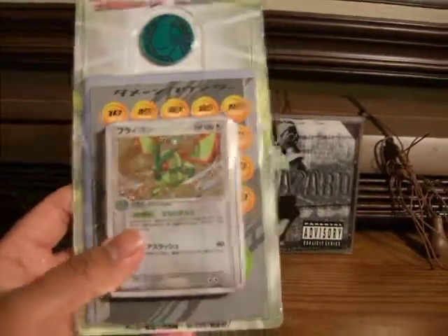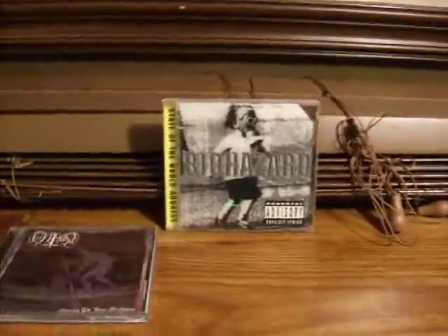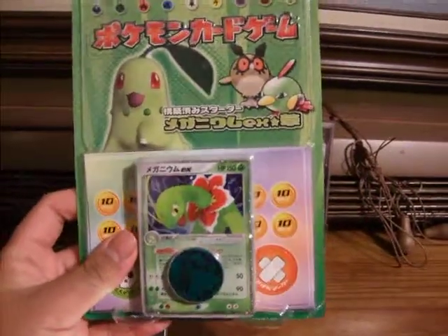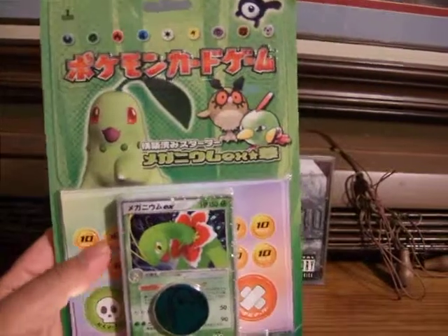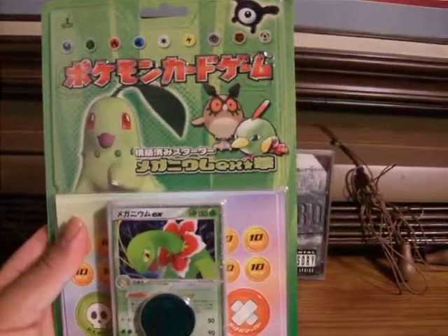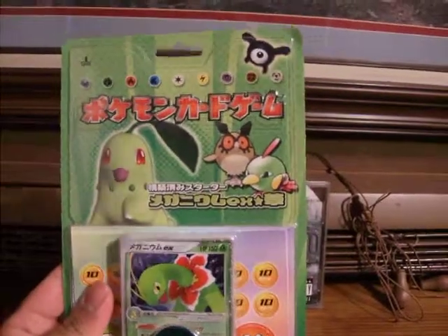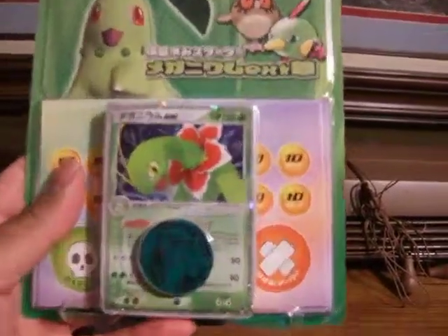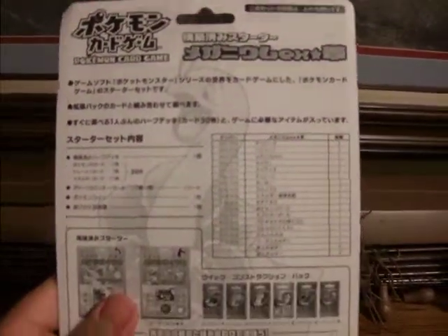This isn't the only sealed product. I also have this Meganium EX half deck. I really like the box art, especially the Natu. When I open this, I want to try to be very careful, because I want to preserve the packaging art on here. And it has a Chikorita coin in the back — there it is.